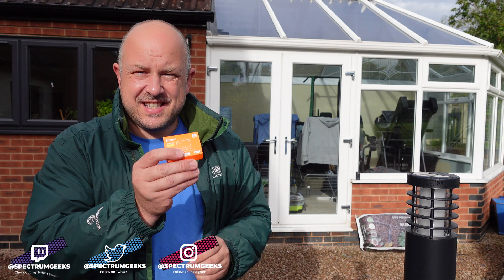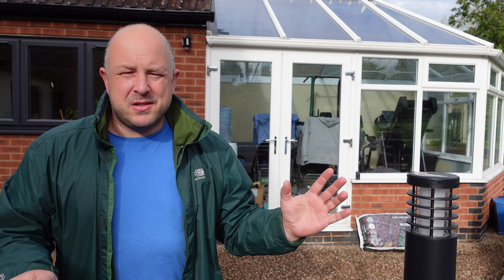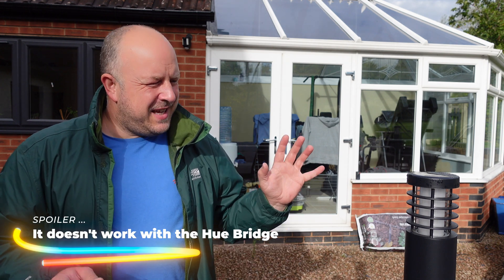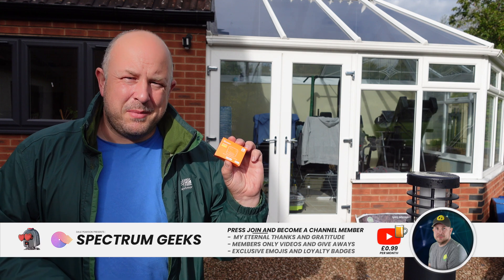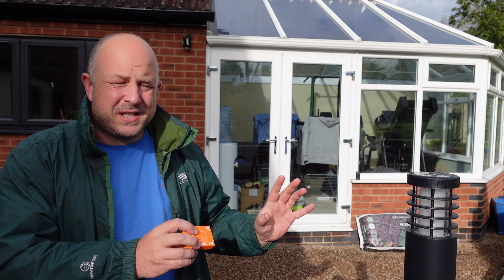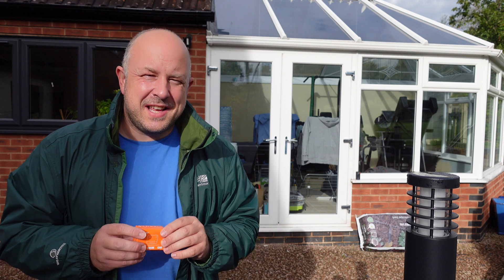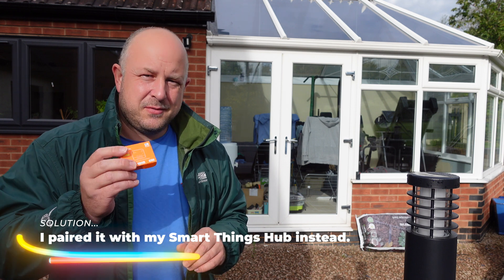We're going to be looking at the Sonoff Mini L2 Extreme. I bought this because I've recently installed some external lights — they're not smart, they are integrated LED lights, and I wanted to integrate them into my Hue light system, which is my system of preference. Based on my research, this seems to be the item we want, so we're going to unbox it, talk about the device and my specific use case. Ideally it will connect straight to the Hue hub, but we may have to use the eWeLink app for Sonoff to get it configured.